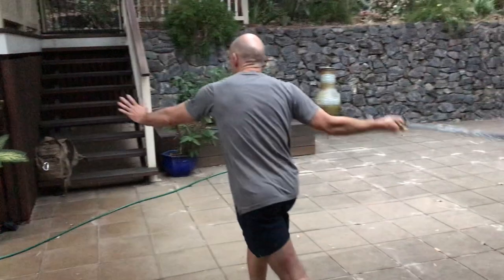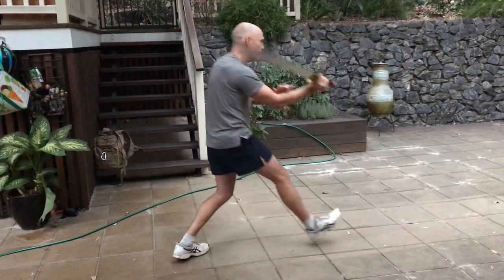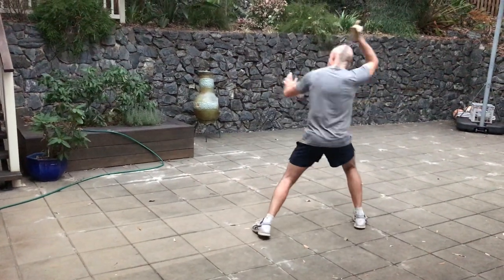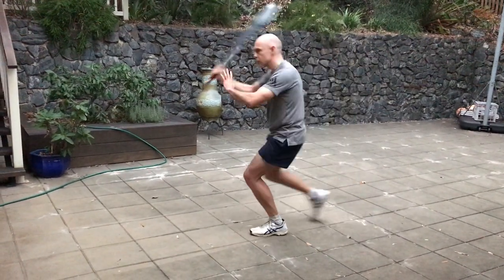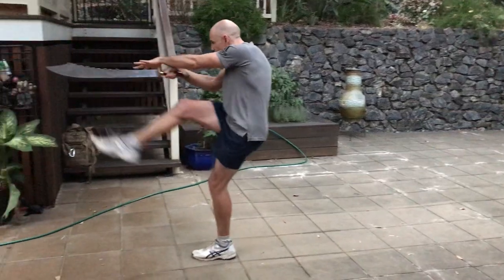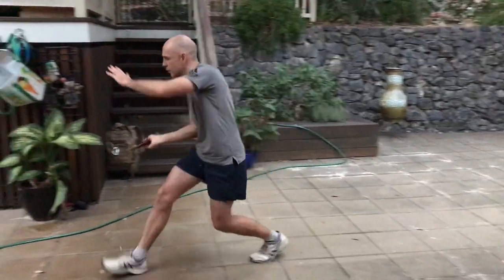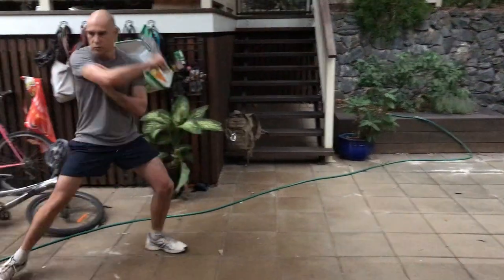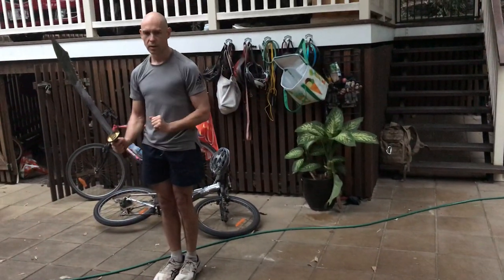One, two, three — out. One, two, three — and down.